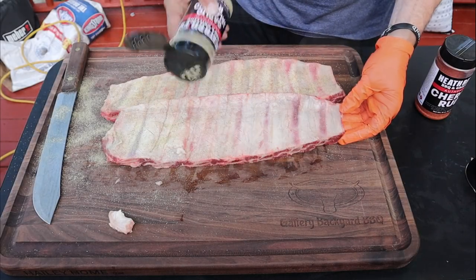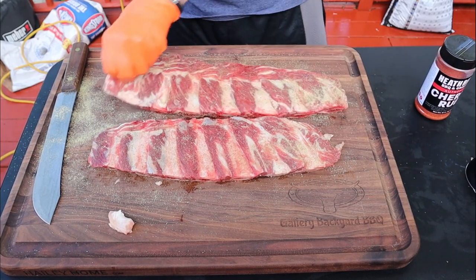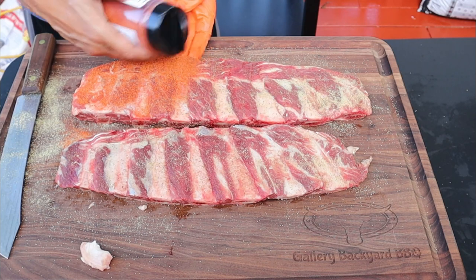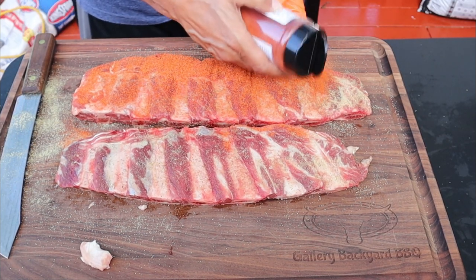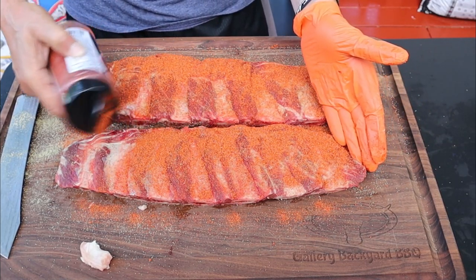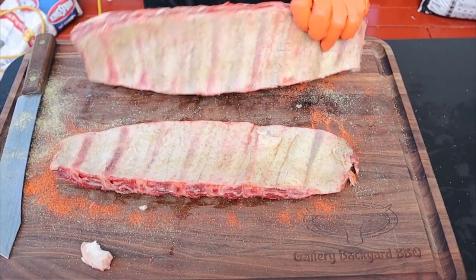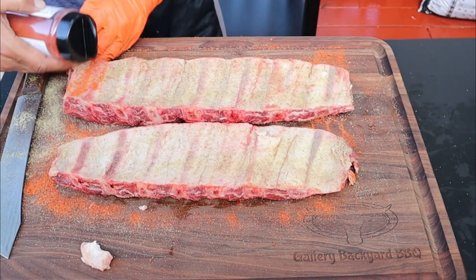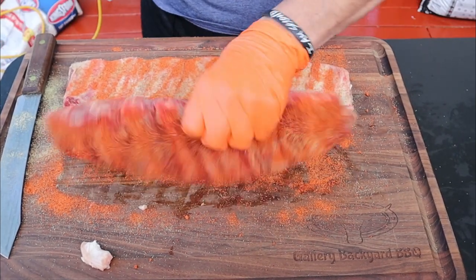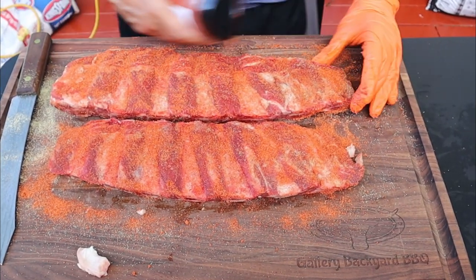Links will be down in the description if you're interested. I can tell you right now that this Cherry Rub is off the hook good — if you've never had it, I suggest you check it out. I've used it on several cooks and everything I put it on turns out just incredible, out of this world good. Everything I sprinkle it on turns out to be the best thing I've ever cooked. I love the flavor, I can't recommend it enough, and it also puts a nice cherry color on the beef.